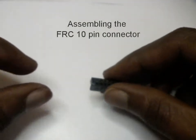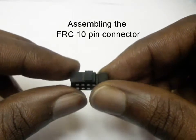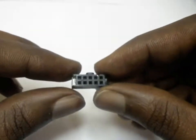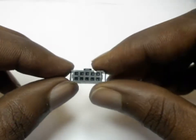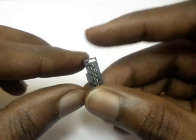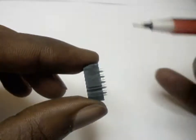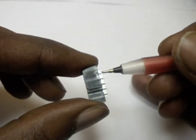This is the FRC 10-pin female connector. We will start at this end. Here you will see the top and side of the connector. You can see the two rows of 5, equal to 10 pins. If you look carefully, on this side of the pin, you can see an arrow. This signifies pin number 1.